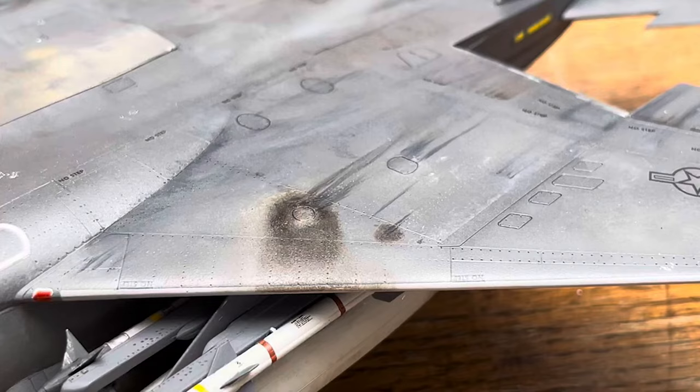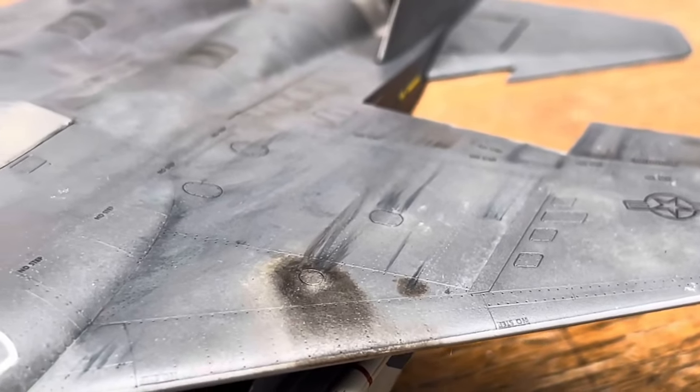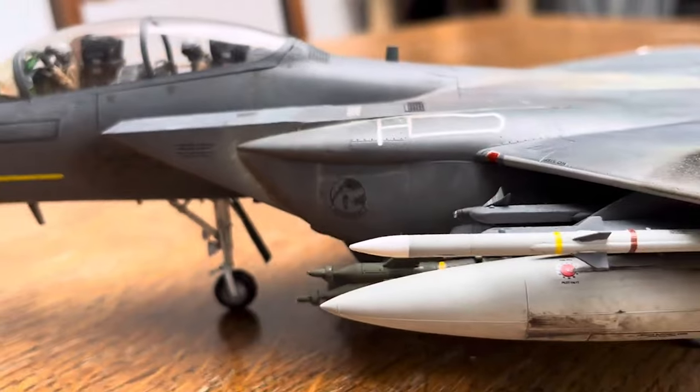Apart from the decals, the kit lacks any ordnance for this version — well, almost no ordnance. You can only make the loadout for the average Lakenheath weekday sortie. However, I was making an Iraq War F-15E, so I had to salvage some ordnance from other kits, and luckily they fitted well.